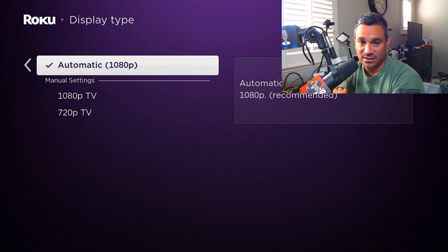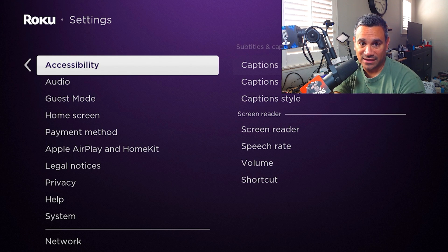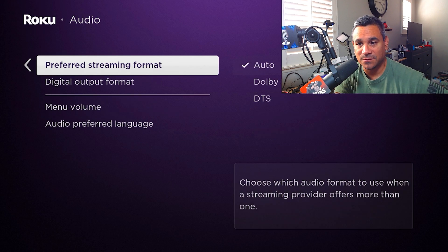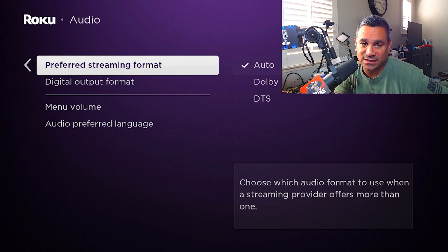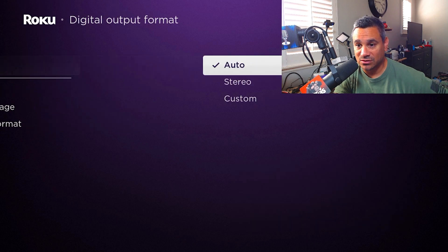For Display Type, automatic is good — right now it's picking up 1080p. This is a 4K capture card and it's reading the full capacity of the stick, which is 1080p. Accessibility has those options as well. Audio is really important if anybody has issues — you have preferred language, preferred streaming format, and you can do auto, Dolby, DTS, whatever you want. Auto is always good, just let the system pick.